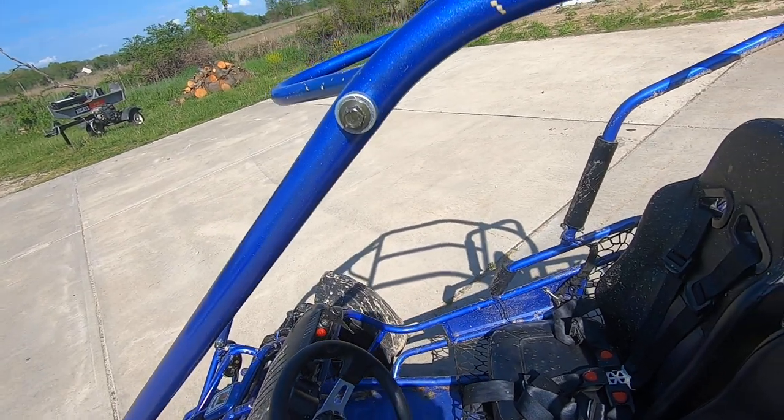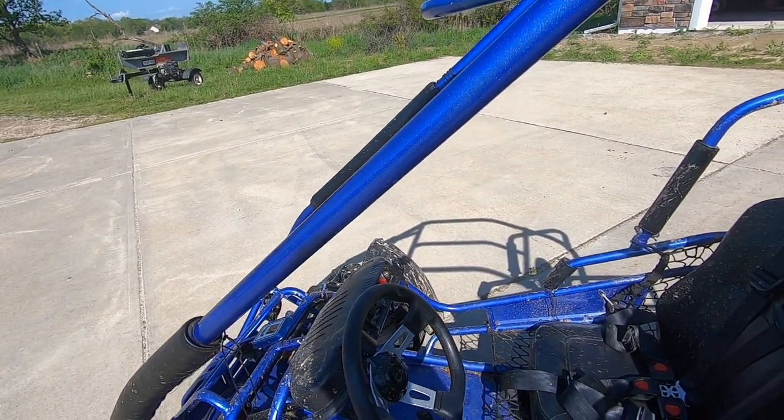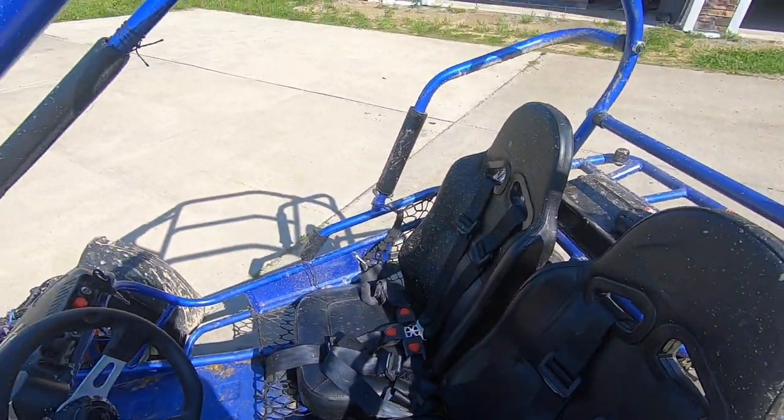I hope you enjoyed that quick little tutorial on how to start an electric start go-kart. Alright, goodbye!